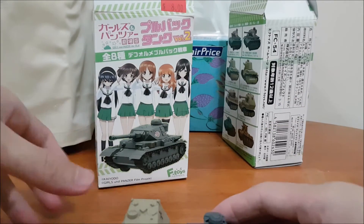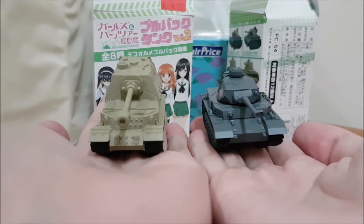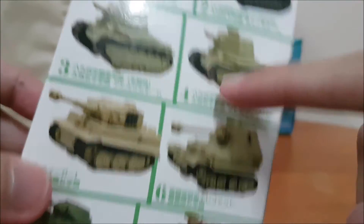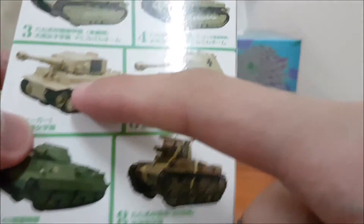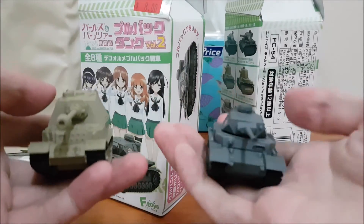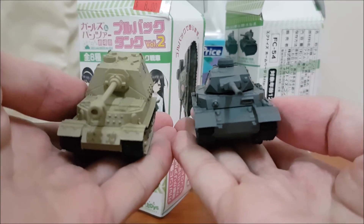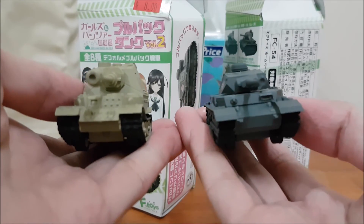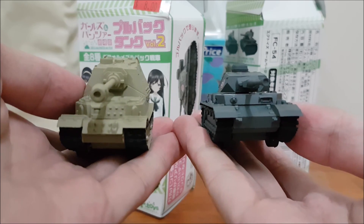So that's it for the video. Hope you guys enjoyed this unboxing video. I'm happy to have the Ferdinand and the Panzer IV. It would be great if I could get the Tiger I, but at least I didn't get the two I didn't want. Yep, that's it for the video. If you enjoyed, give this video a like and subscribe for more World of Tanks content and unboxing videos, and comment down what you think about the tanks. I'll see you guys on the next one.